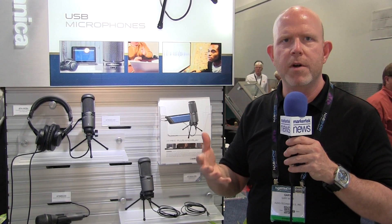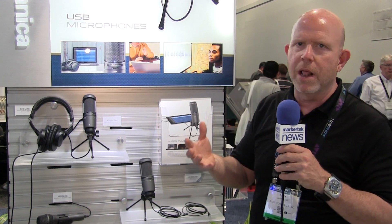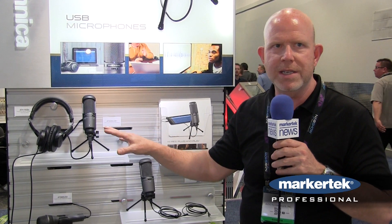We came out with the AT2020 USB quite a number of years ago, and that was kind of a landmark microphone with a digital output. That has since evolved into the AT2020 USB+, which is actually the 2020 USB with a headphone output for zero latency monitoring.